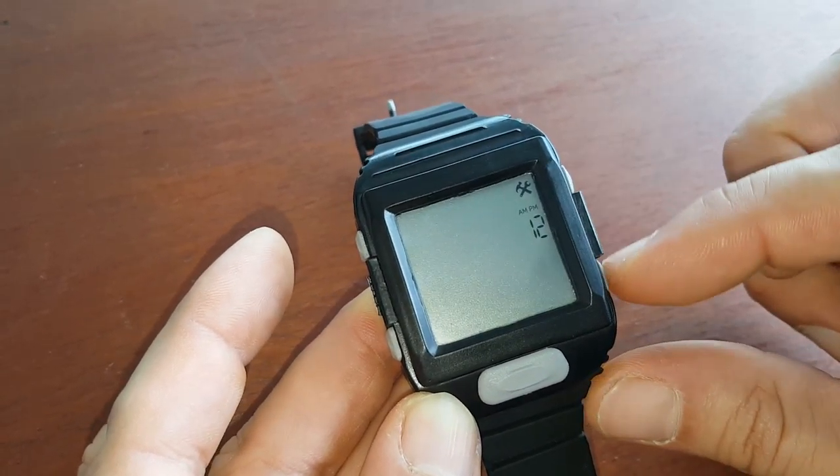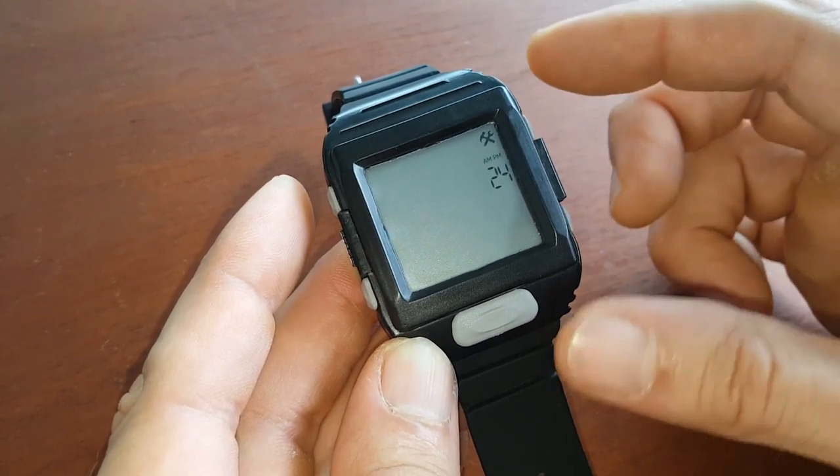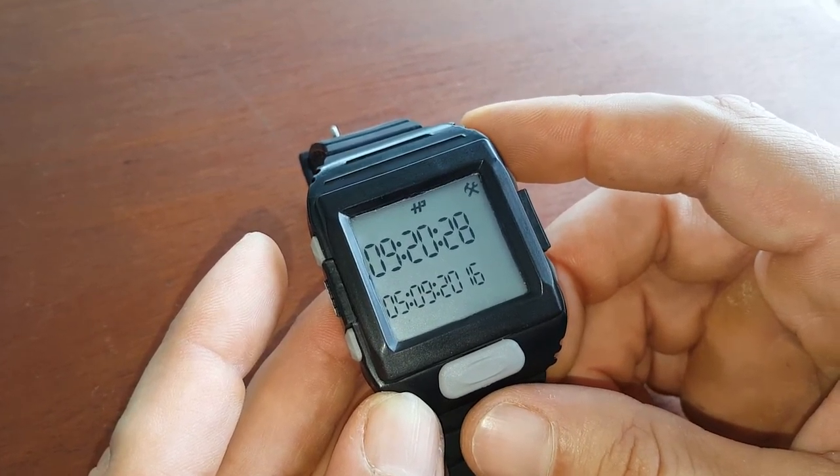Scroll up or down to select either 12 or 24 hours. When you've selected 24 hours, press button five to confirm — the watch is now set to 24-hour mode.